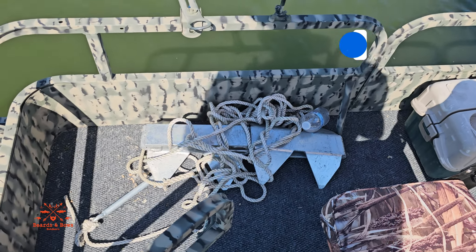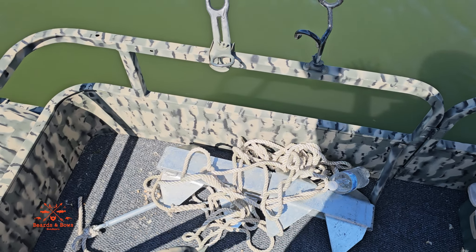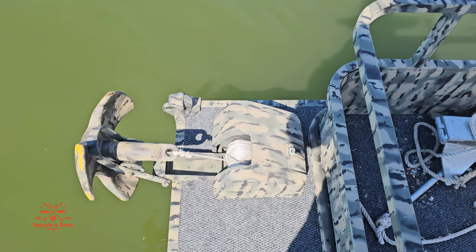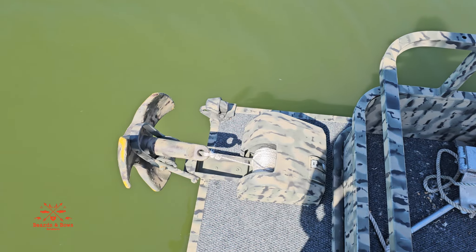I still need to figure out storage, but this is the anchor I got from betterboats.com — it's a box anchor and this thing will hold this boat even in the river current. Over here I have a 35-pound pontoon winch, it's electric. All you got to do is press the button — anchor goes down, press the button — anchor goes up. It's really solid.